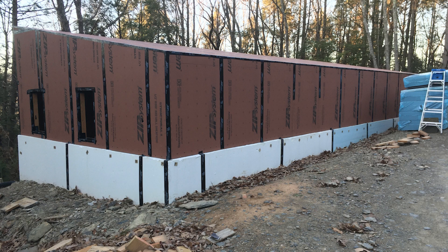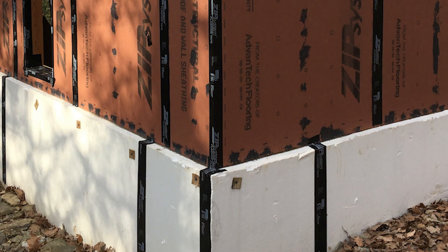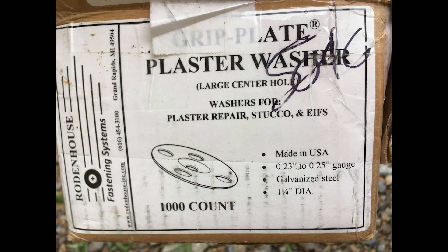I was told somewhere on YouTube or Reddit that you can cut little wood washers and put a screw through them to hold foam in place. I spent about an hour cutting three-inch by three-inch wood washers out of thin scrap wood — like luan or some thin plywood — and as soon as they got wet they buckled and didn't do a good job. So just use plaster washers. I would get a box or two of these and use them for fastening your foam.